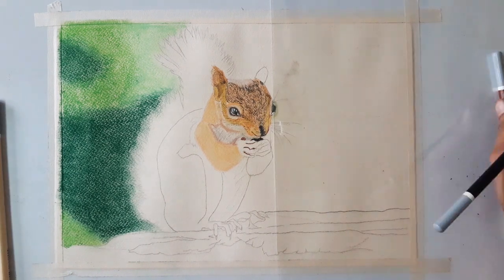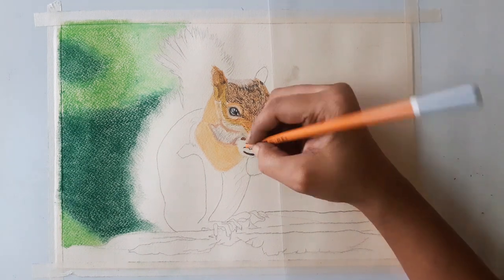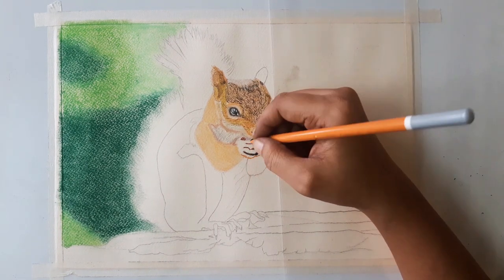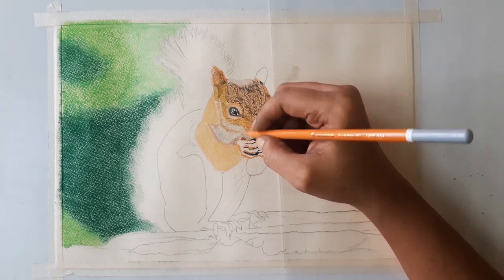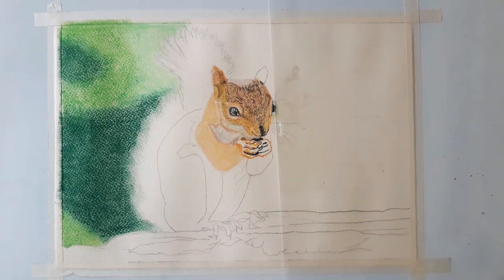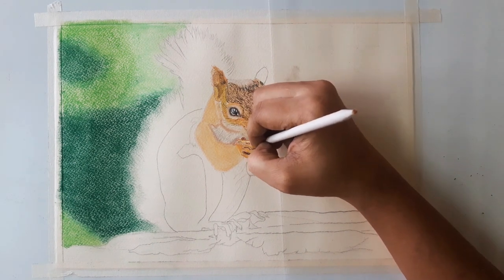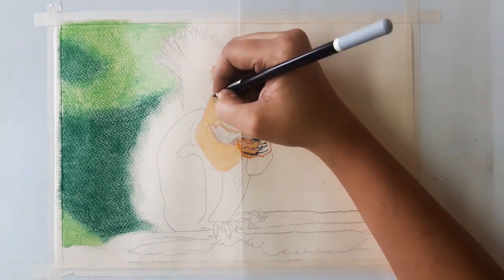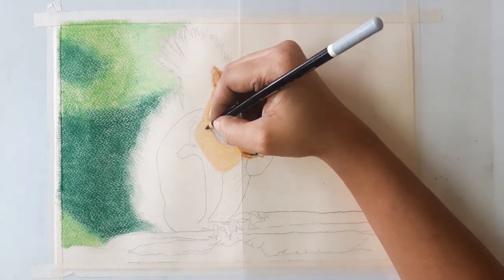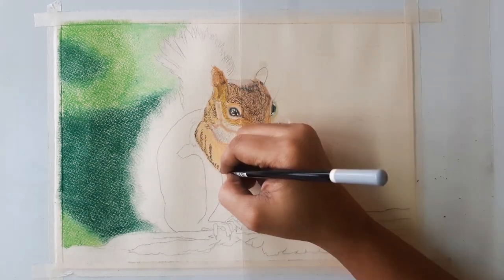To draw the outer lines of the hand, I am using black color. Then orange for the fur texture on the hands. Using black, brown, orange, and some ivory to fill the hands.